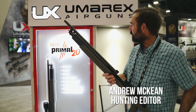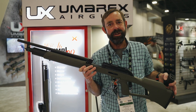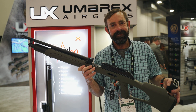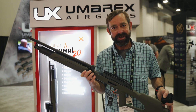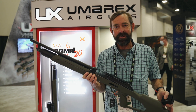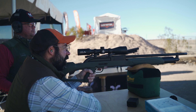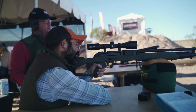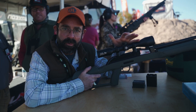This is from Umarex — this is the Primal 20, a 20 gauge air gun. We asked the question at range day yesterday and the biggest answer was 'why not,' which I think could probably define a lot of Shot Show. It's a big bore air gun that shoots any 20 gauge projectile.